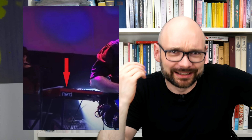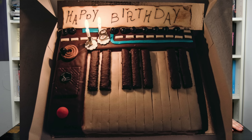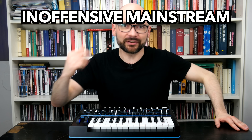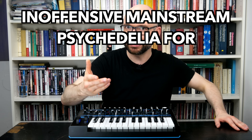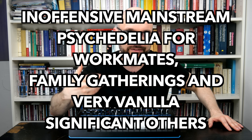They should have called it Lead Station. The creamy sounds and expressive aftertouch are great for soloing, but it's not always easy to fit these tones in a mix. Again, the acid filter takes the cake, especially in combination with the effective sequencer. I found paraphonic mode with its unpredictable retriggers to be somewhat hard to operate. Let's explore the instrument's less musically challenging side in this inoffensive mainstream psychedelia for workmates, family gatherings, and very vanilla significant others.